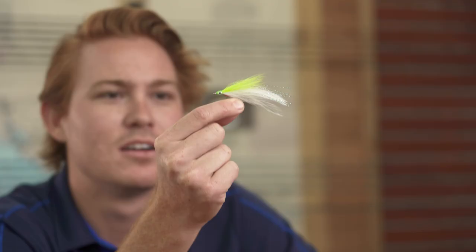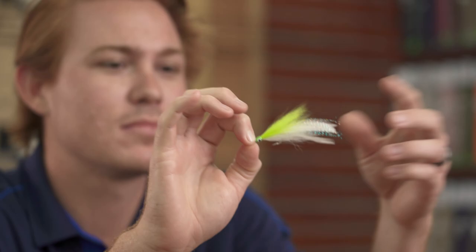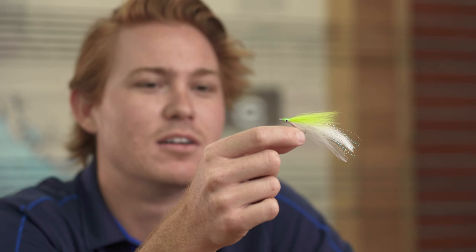Starting at number six: Lefty's Deceiver. You can tie it in just about any color imaginable. It's got nice action from the hackles on the back. I've seen a lot of people use ostrich herl instead — gives it more of a squid-like action, just moves more. Fantastic fly — I've caught tons of bass, snook, redfish, and trout on these. It's kind of an all-around fly, almost like a MirrOlure — catches anything.